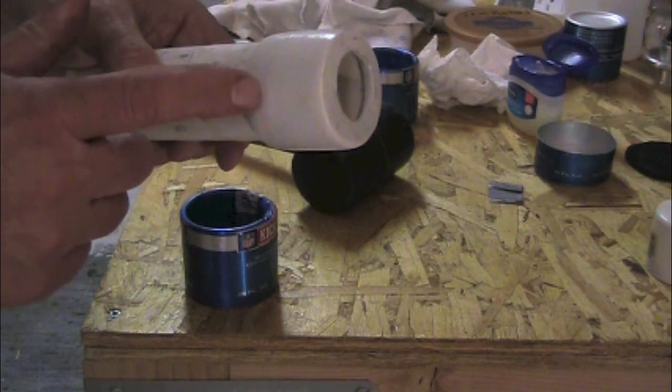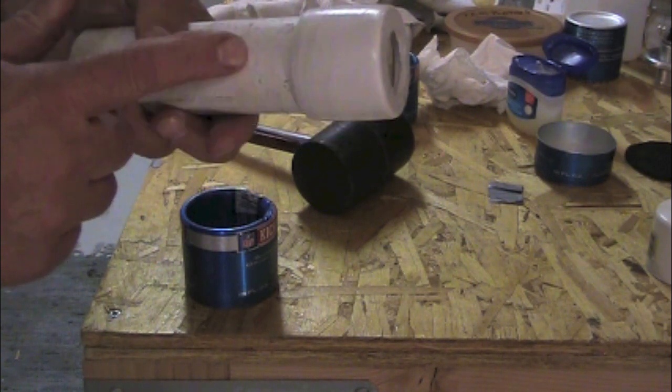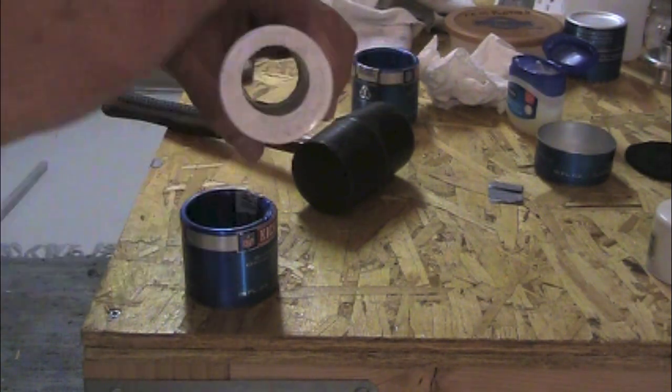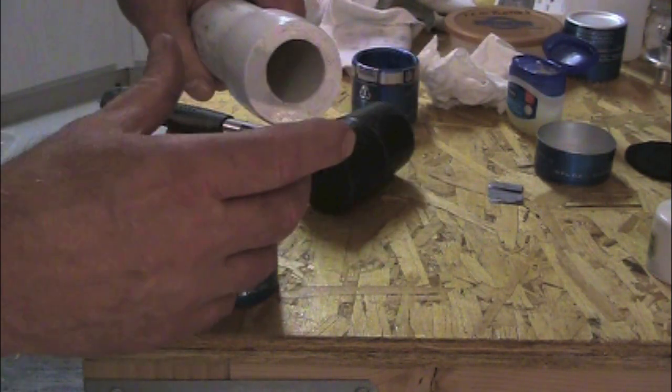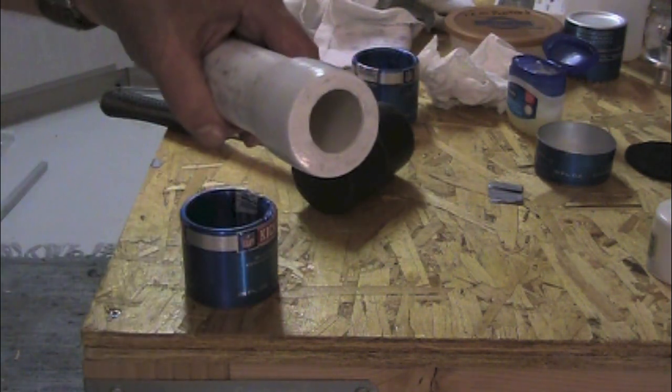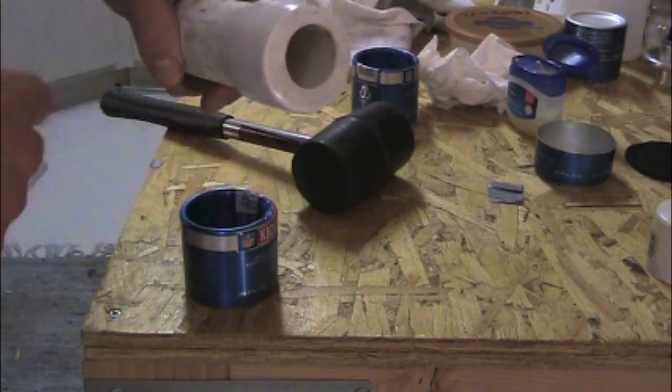This is an inch-and-a-quarter PVC cap, inch-and-a-quarter pipe. Put a hole in it. You have to flatten the bottom if you don't already have it flat. You're going to have to take it down in diameter. If you've got a lathe it would be a hell of a lot easier, but I had to hand sand all this down.